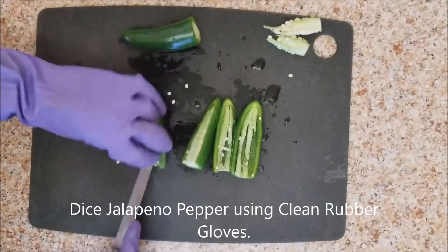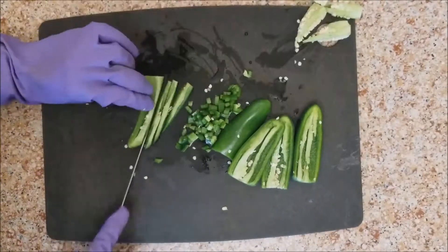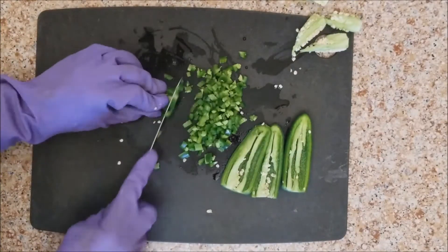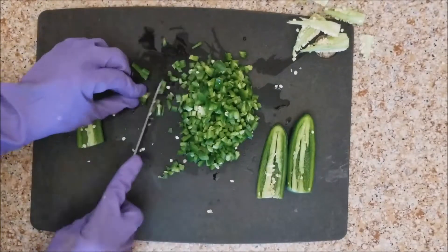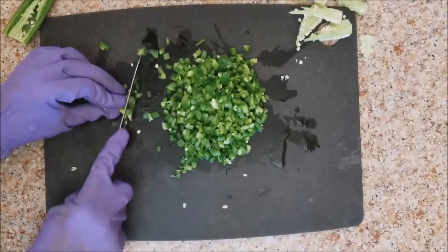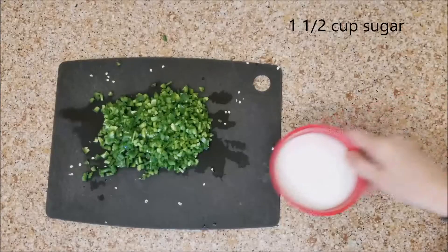I use rubber gloves — make sure your rubber gloves are clean. You don't want these to be the rubber gloves that you've been cleaning other parts of your house with. Just make sure they're clean; I just wash my hands with the rubber gloves on. Dice your jalapenos well — I'm using five jalapenos for this recipe. If you want something hotter, use serranos or habaneros.